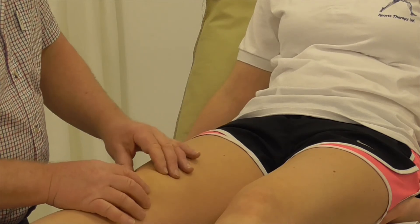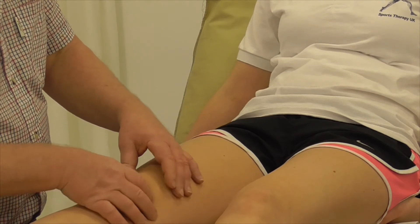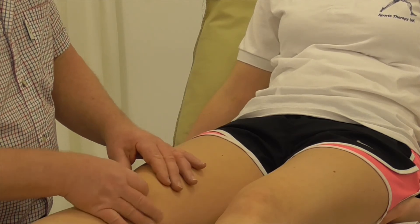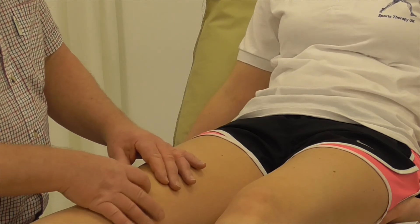At this stage we can also just feel around the patella, and if necessary we can push the patella sideways to get a feel for the articular cartilage on the underside.